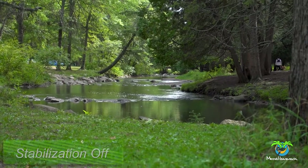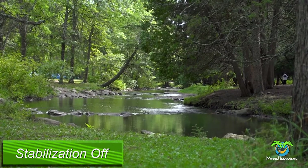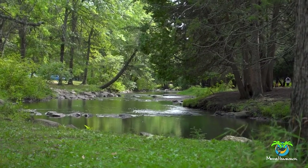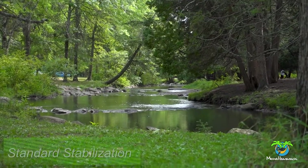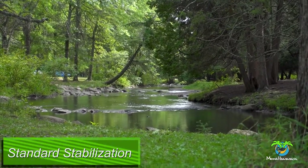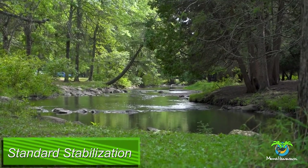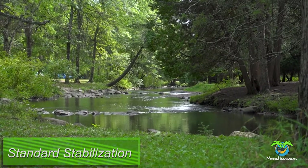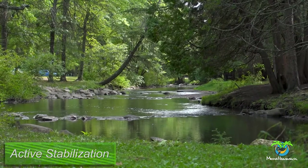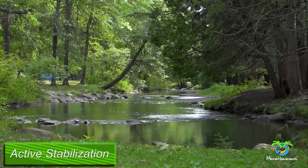Here I am zoomed in to the max with stabilization on. I'm doing the same thing — this time I'm using active image stabilization, and you can see it cropped in quite a bit.